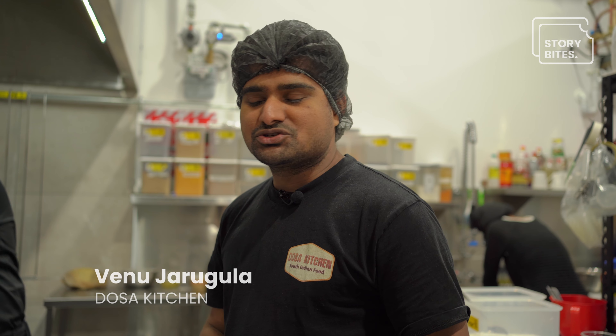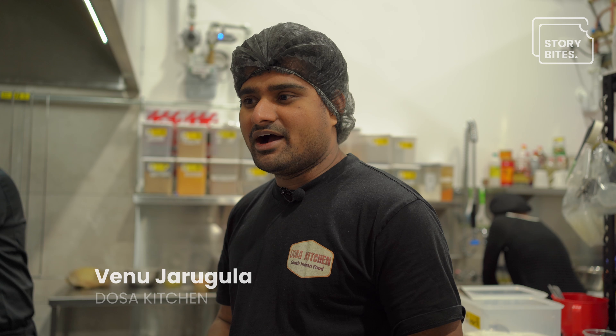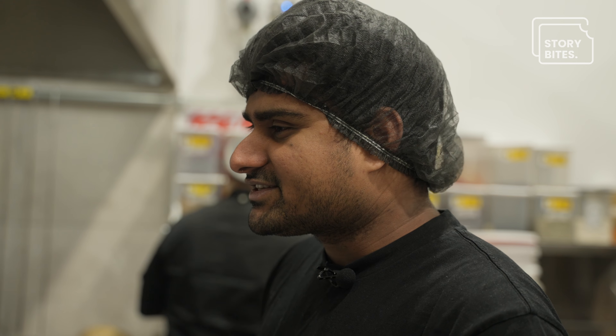My name is Venu, I'm the owner of Dosai Kitchen. Today we're going to learn how to make butter chicken. We have a butter chicken, but it's a different spicy level — it's kind of Indian spice. People love the butter chicken; it's nice and creamy.